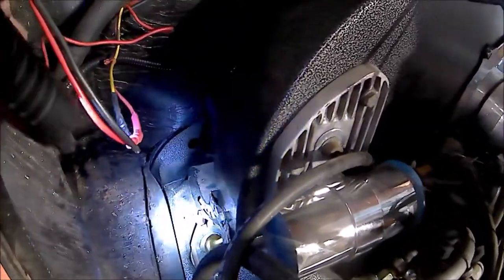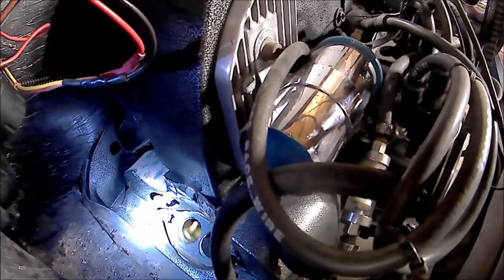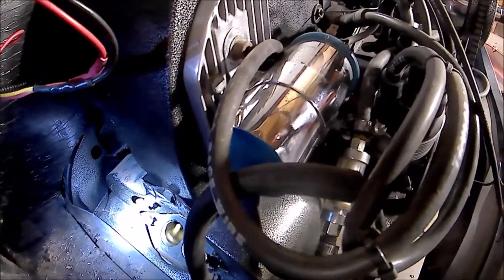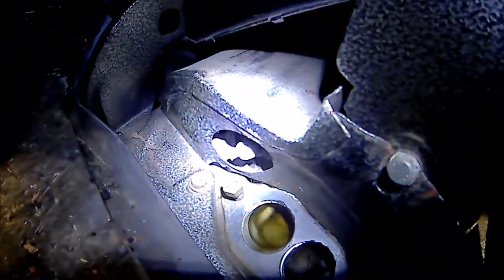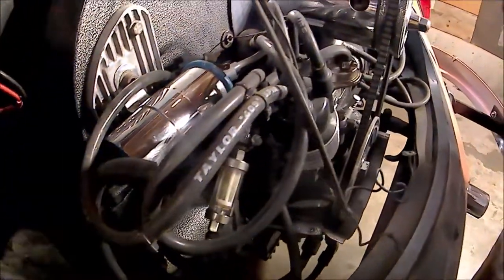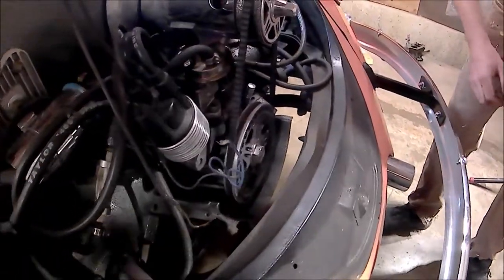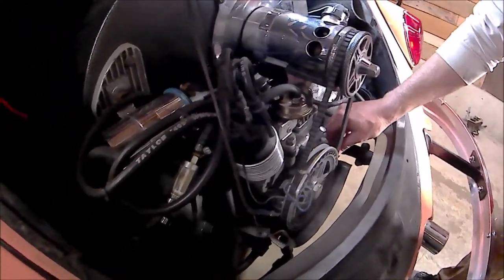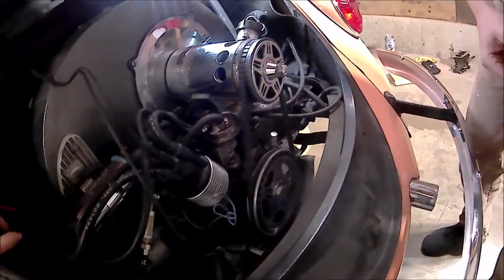Yeah, that spark plug looks like it would be really fun to replace. The good news is, once you replace it with the beastly spark plugs, you'd be golden.